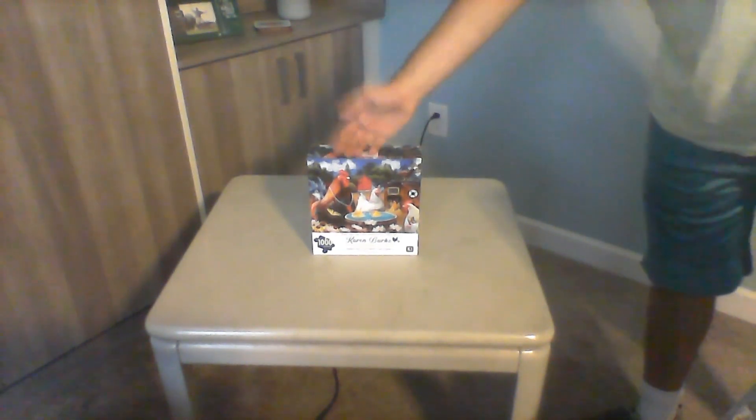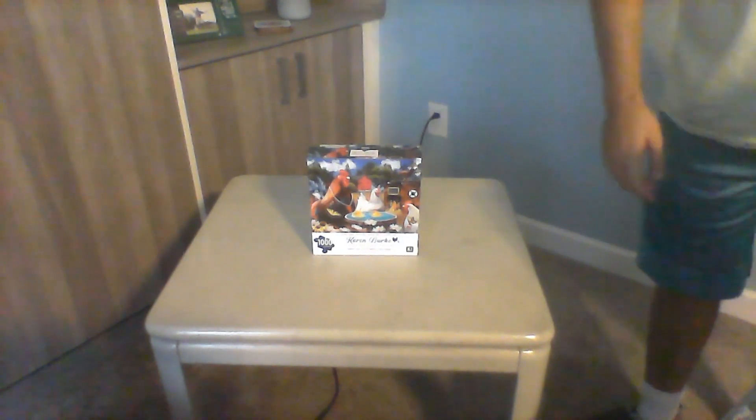I'm actually going to be filming this on a different table because the other table is a little bit forward and you really can't see it. So we're going to be doing this on this table instead.